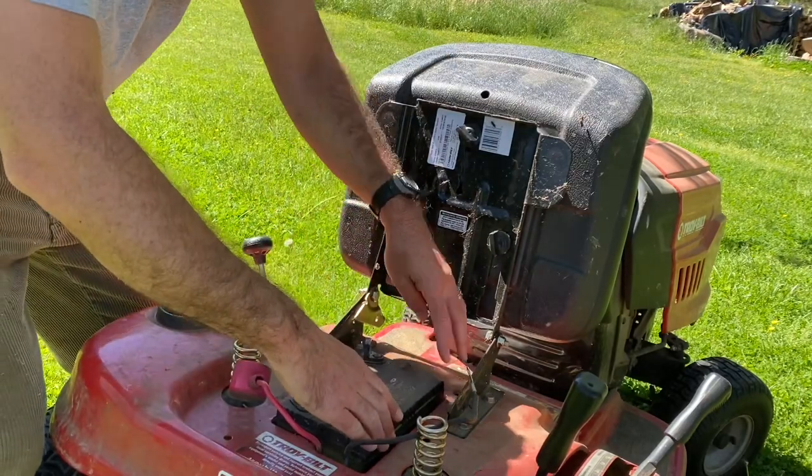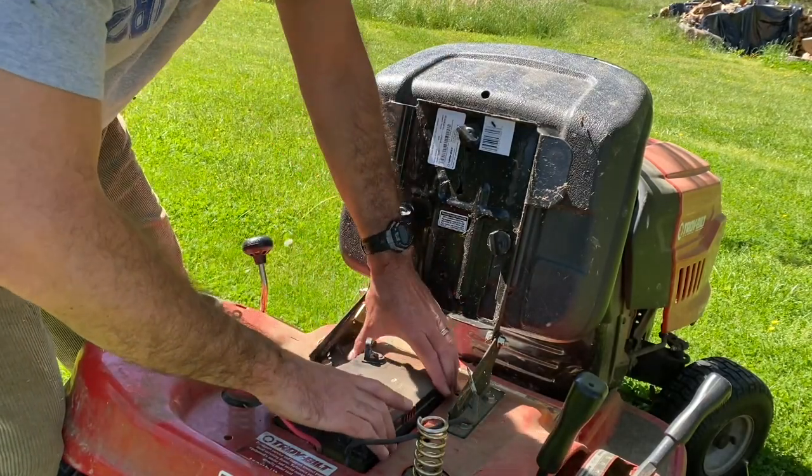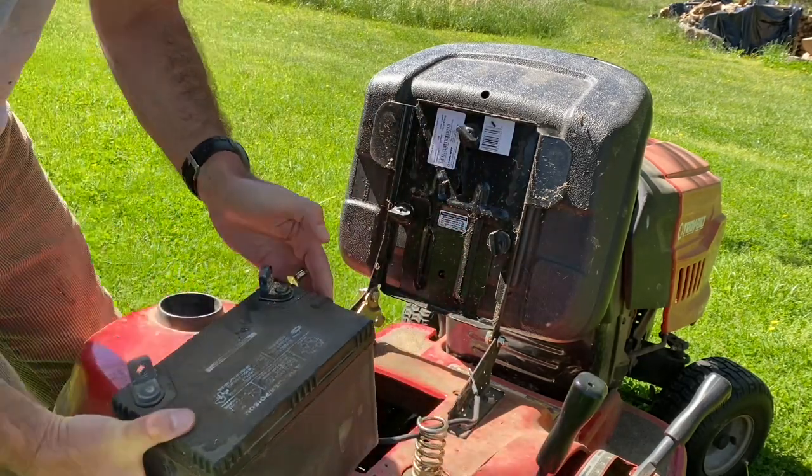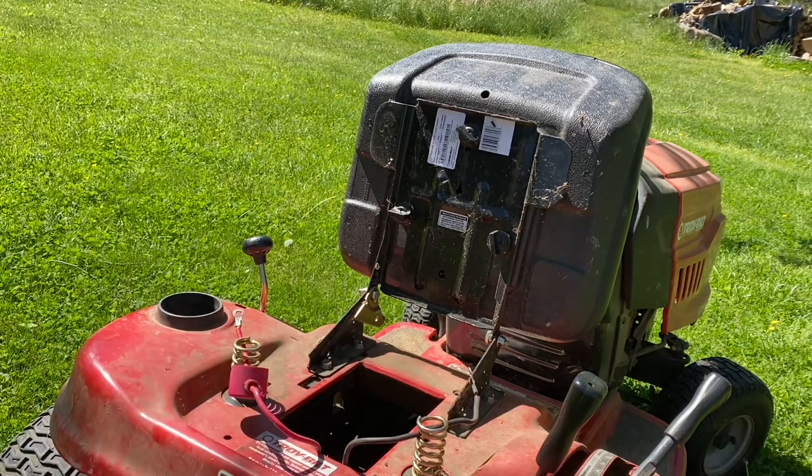I can see some corrosion on the old battery. This thing gets a lot of use — I do a lot of mowing with it, and I have a nice trailer that I haul around behind it for small chores that are too small for the truck.